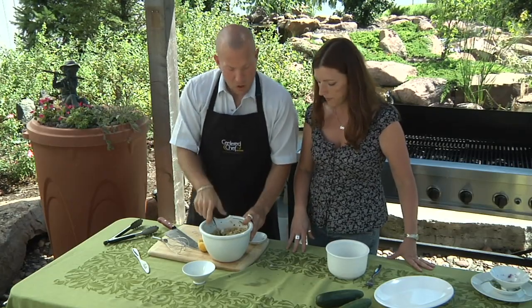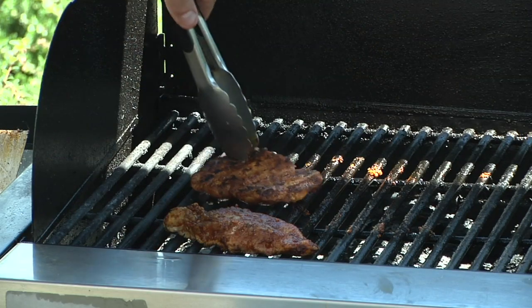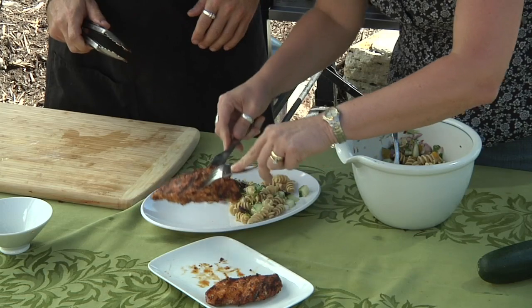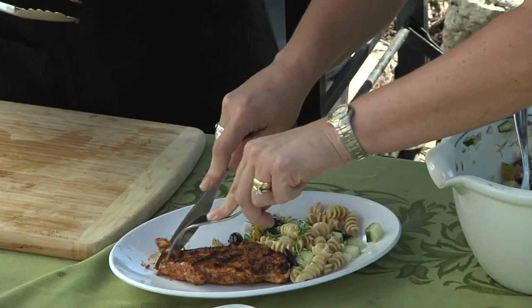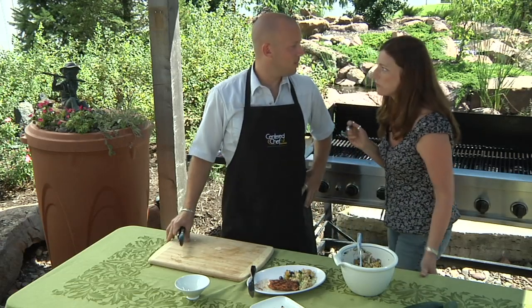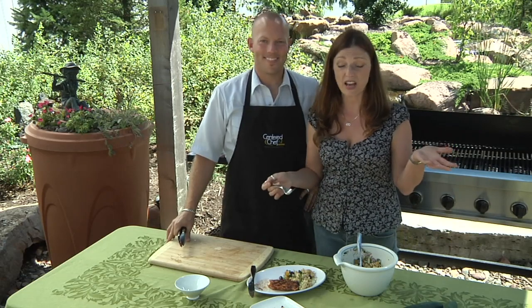Now before we get ready to plate this up, let's go take a quick peek at our chicken back here. So once again we had some Moroccan chicken right here and we have a beautiful pasta salad. All of this for ten dollars or less — a full meal. Delicious! You did it! I did it again.